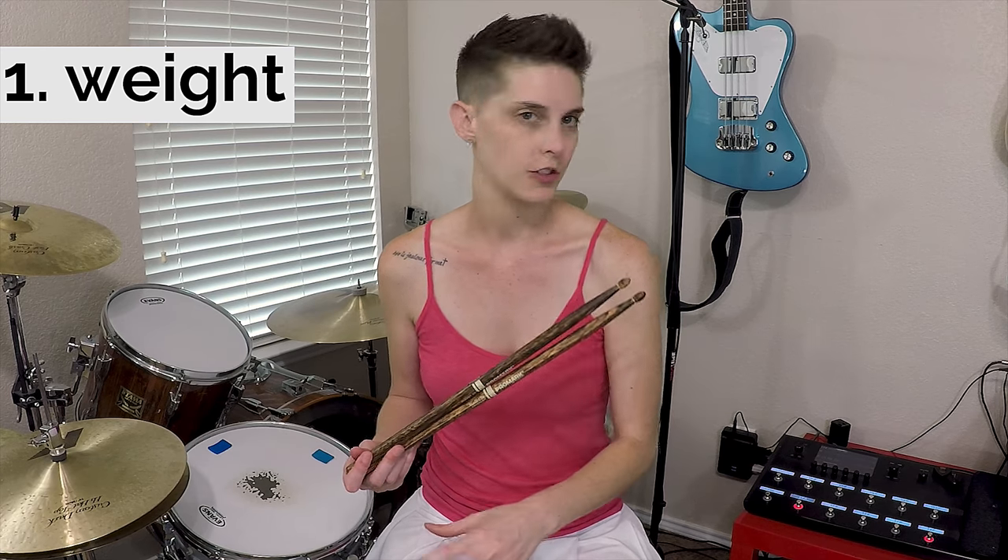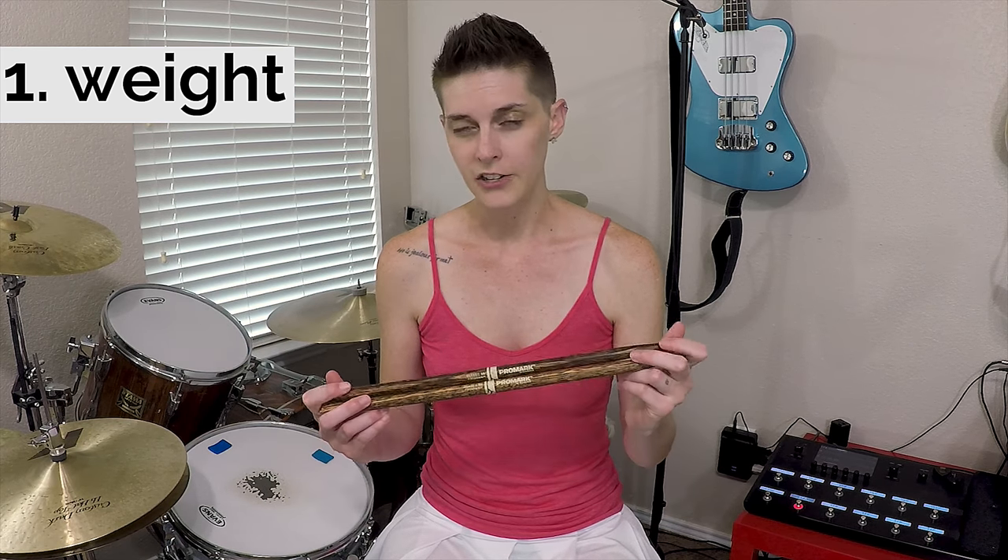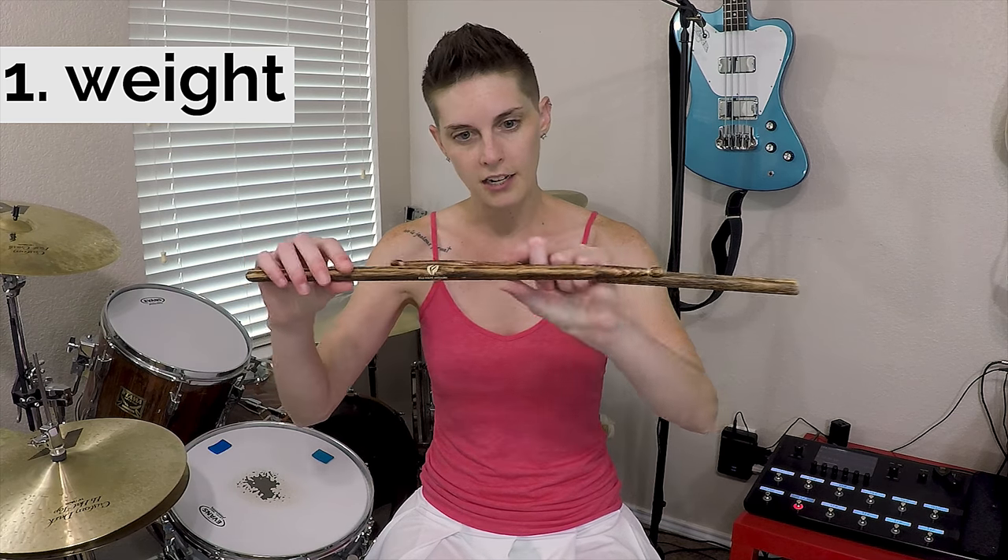I do have a couple things to note. One, there is a little bit of a weight difference between the Firegrain and just the regular Promark sticks. It's not as much of a difference as, say, the Shirakashi Oak sticks. I know a lot of people love the Japanese Oak sticks — I personally am not a huge fan of them. The weight differential was just a little weird for me, and I wasn't as big a fan of the tone. The Firegrain sticks definitely seem to have a little bit more weight up here in the forward part of the stick, kind of near the shaft. But it was minor, and I truly forgot about it after the first set I played.